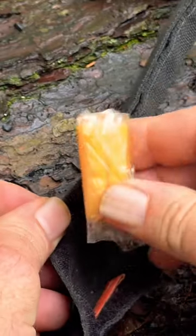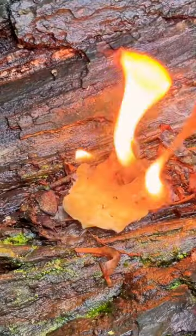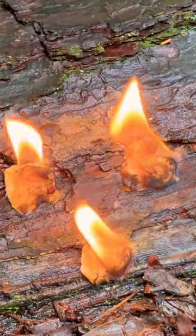Another amazing fire extender is the fire plug. They fit inside my cash belt or my cash cap. Just fluff them up a little bit and they'll take a spark from a ferro rod. One fire plug is also good for multiple fires.